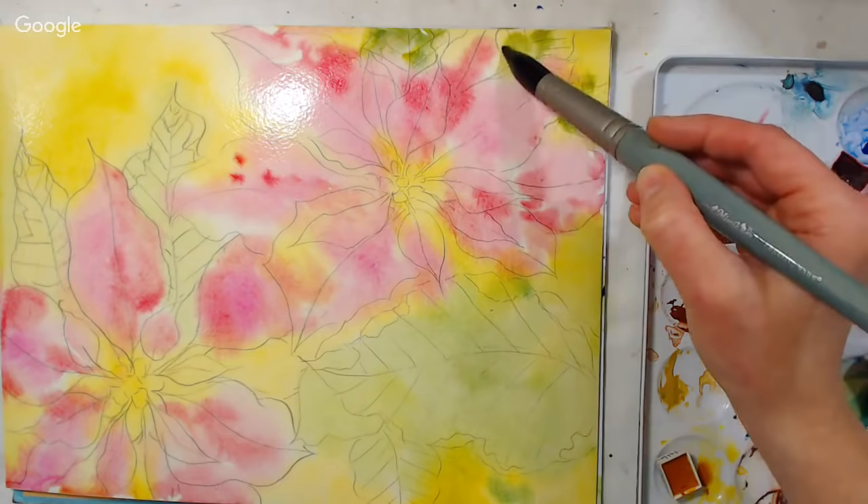Crystal asks: have you ever used a paper stretcher and is there one you'd recommend? I haven't. I've thought about it — I think there's one that's like a gator board with little clamps where you cut your paper to size and clamp it down, but I haven't used it. The thing is, I'm not sure what size I'd want. If I chose the wrong size it would be limiting, and they're not as versatile as just stretching your own paper. I haven't been able to commit to a size I'd want to use over and over again.